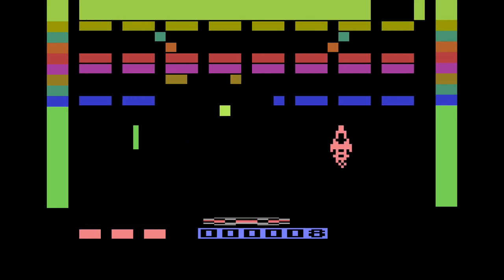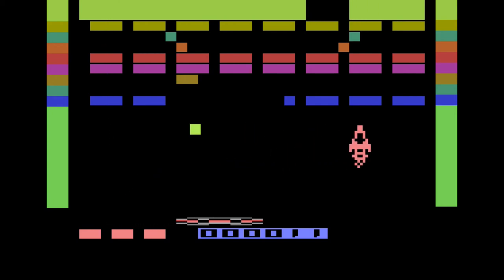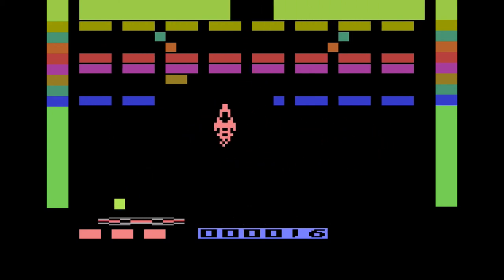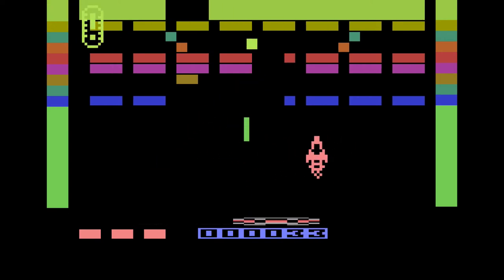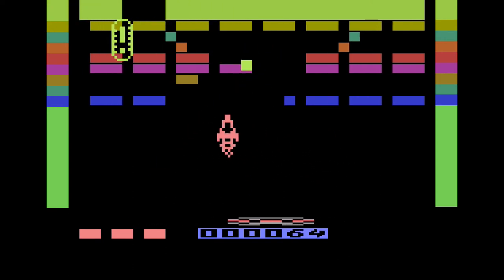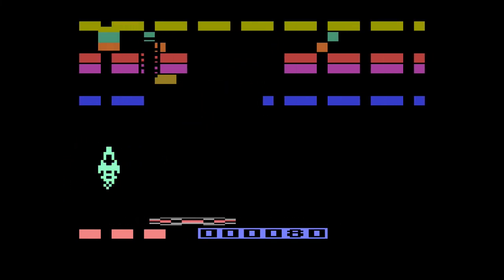I'm moving kind of up and down here in the rocket ship. I am not controlling the platform at the bottom — that's not me. I am this little rocket ship and I'm moving up and down. I can move right and left with the joystick, but to thrust forward I have to use the fire button.